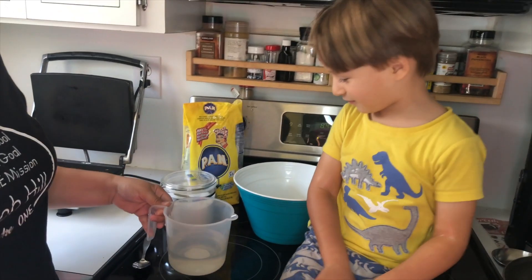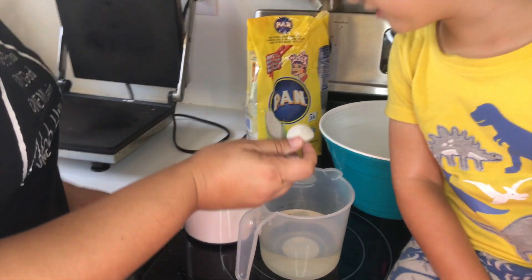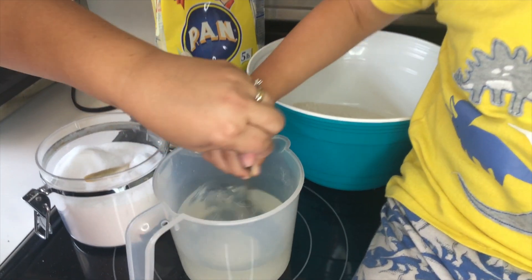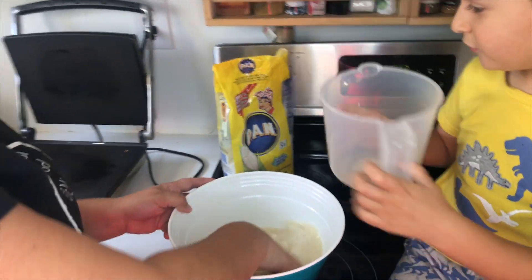I use about this much salt. You want to mix it in the water until it dissolves, then we're going to put it in here. You want to put it in? Yeah, and we're going to start mixing.